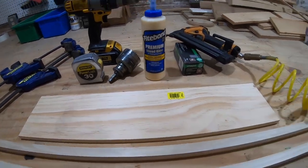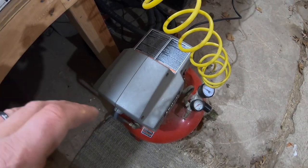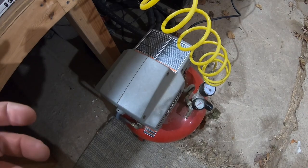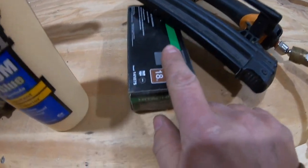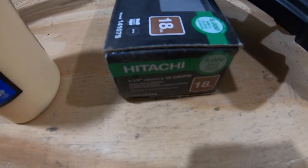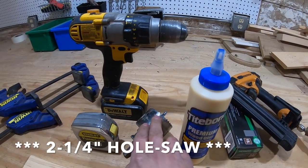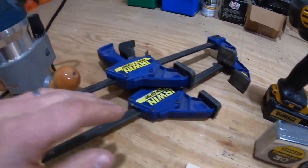Some of the tools I'll be using: I have my little pancake air compressor right here. None of this is necessarily required to do this project — it just makes it easier. The compressor will power my air gun and my trim nailer. I also have inch-and-a-half brad nails, some wood glue, a two-and-a-half inch hole saw, my drill, tape measure, some clamps, and a router.